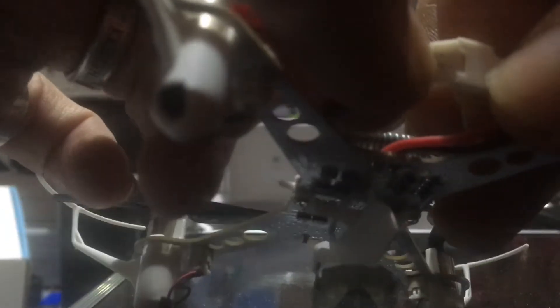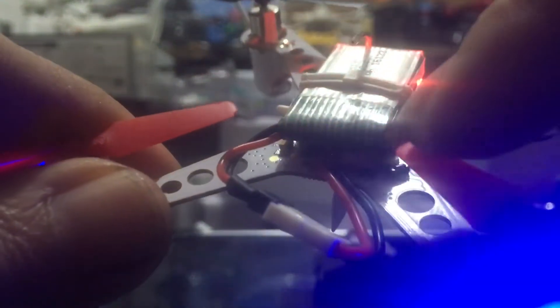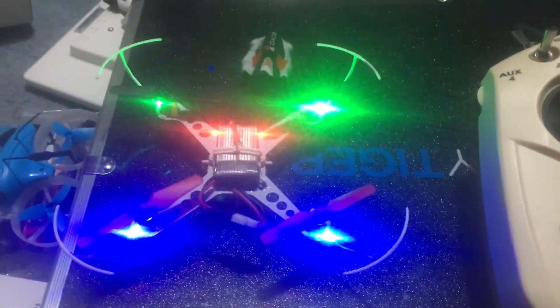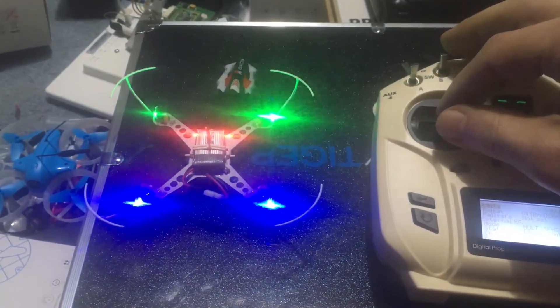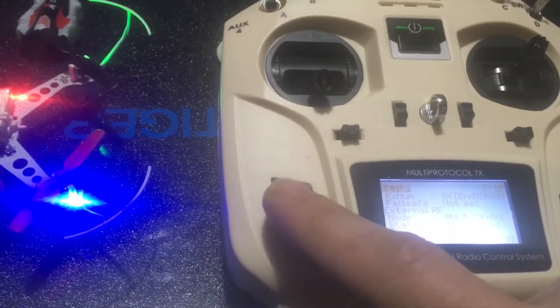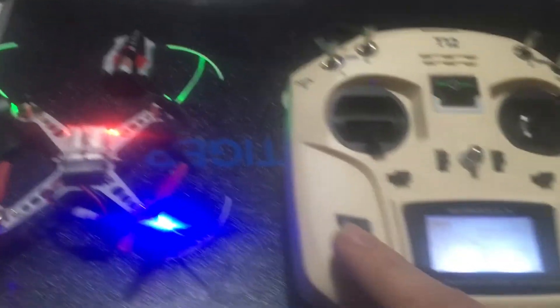Once we click Bind, we plug in our battery. There's a little bind button right there — we're going to press that until the blue lights go away. The blue lights have gone away, they lit back up — we should be bound. Green lights are on, we are bound. That's how you bind it.